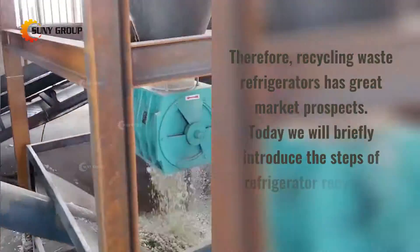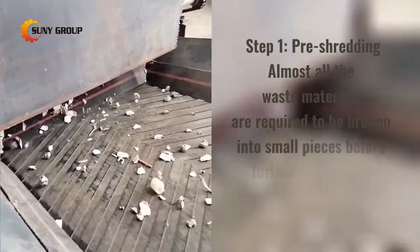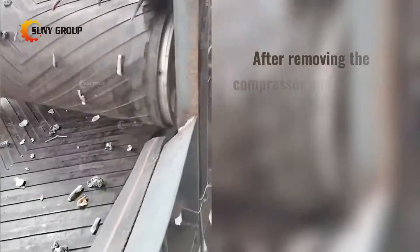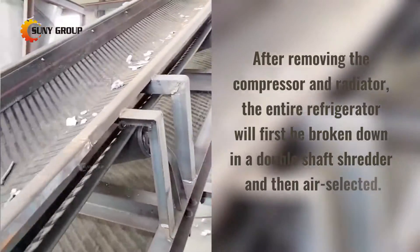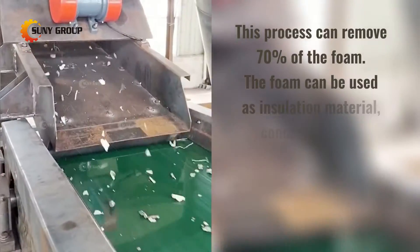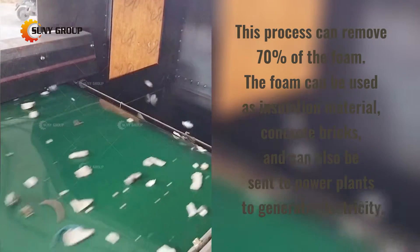Today we will briefly introduce the steps of refrigerator recycling. Step 1: Pre-shredding. Almost all waste materials are required to be broken into small pieces before further processing. After removing the compressor and radiator, the entire refrigerator is first broken down in a double-shaft shredder and then air-selected. This process can remove 70% of the foam, which can be used as insulation material, concrete bricks, or sent to power plants to generate electricity.